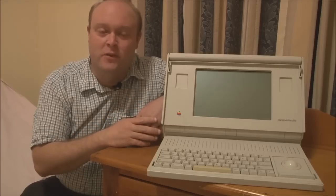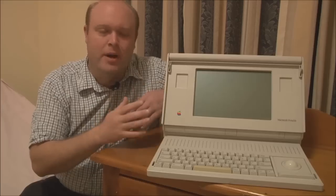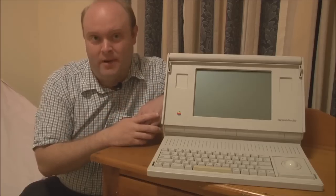As the name implies, this is the very first portable Macintosh. By portable, what that means is that it was the first Macintosh model that supported battery power and could be used away from AC power.